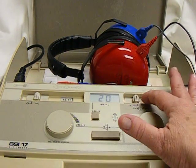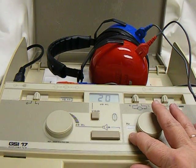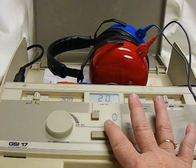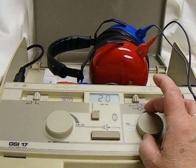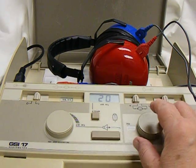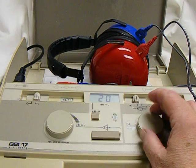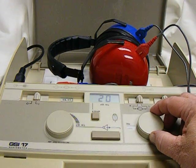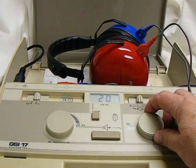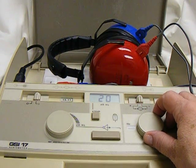Now to present the tone, we always start in the right ear. For elementary students, we would start at 4,000 Hz. Present a tone. If they respond, go to 2,000. Present a tone. Go to 1,000, then 500. Switch ears and go back: 500, 1,000, 2,000, 4,000.